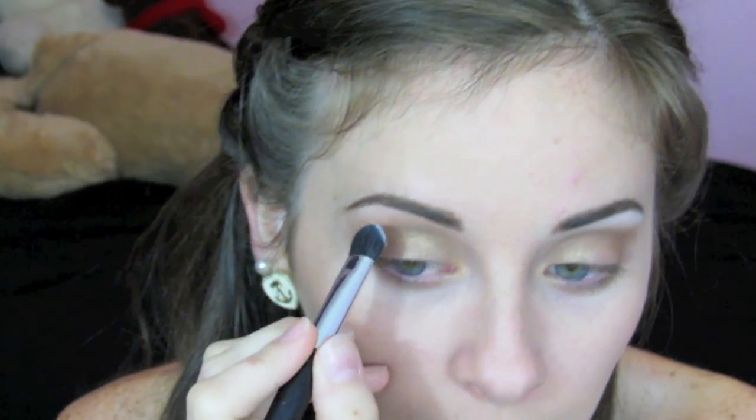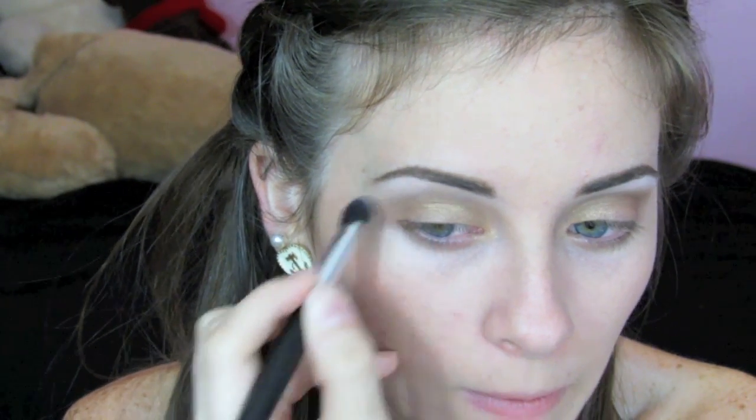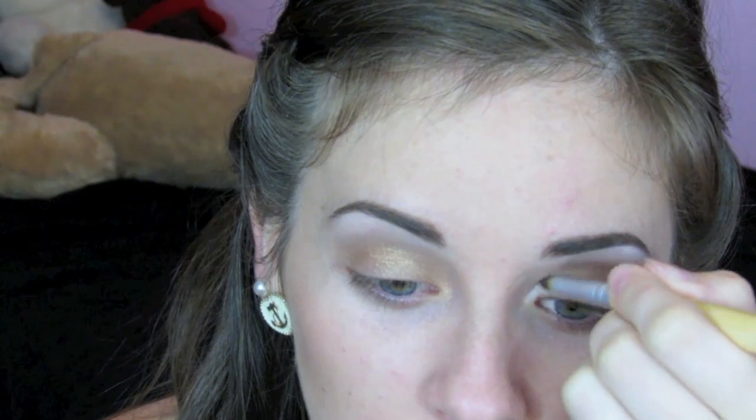Now for the Matte Nude Palette, I'm going to take my favorite color Matte Molloy and use that as my brow highlight. With a wide eyeshadow brush I'm going to apply that onto my brow bone, and also apply it to the inner corners of my eyes to brighten my eyes just a little.